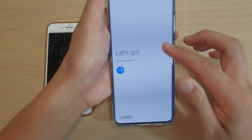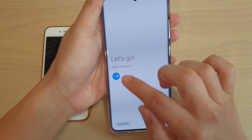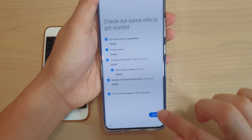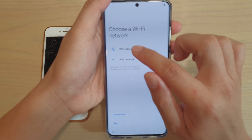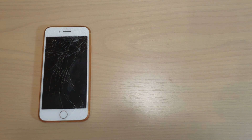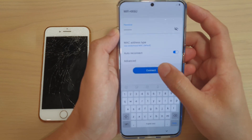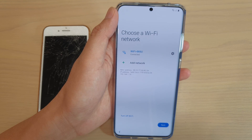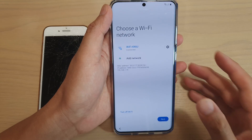The first thing is to switch on your phone and begin. Tap on this arrow to begin and tap on 'I agree to all of the above' and tap on next. Then we need to connect to the Wi-Fi, so tap on Wi-Fi password and connect to your Wi-Fi, then tap on connect and tap on next.